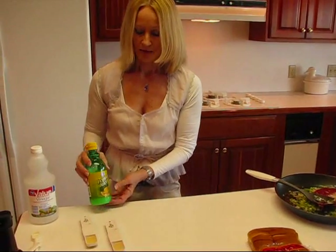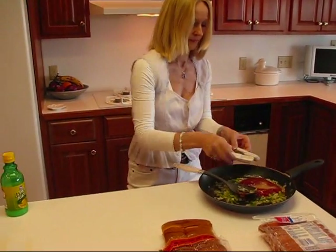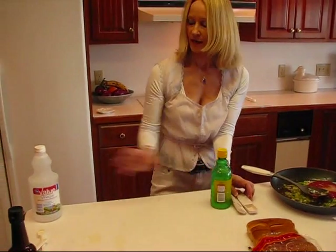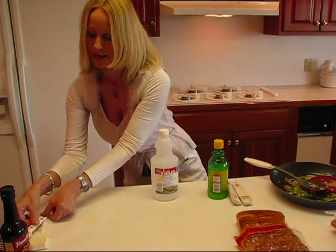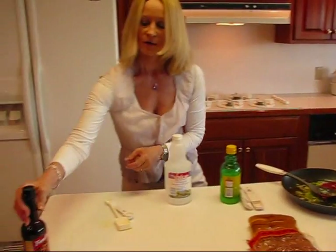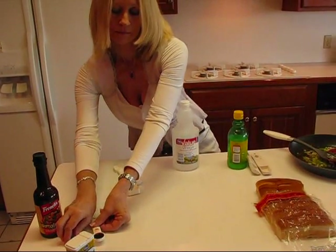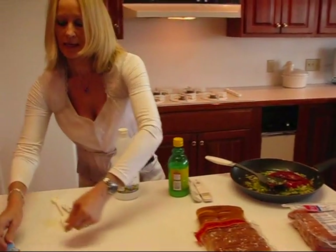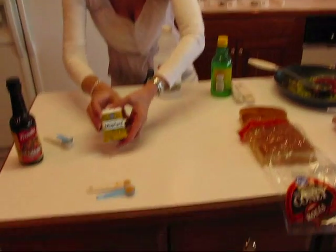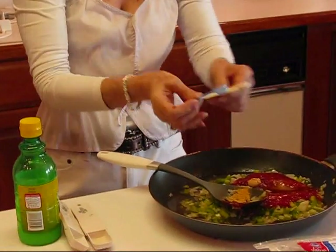Lemon juice — I have 2 tablespoons measured out. Then we have white vinegar, and this is 1 and 1/2 tablespoons. Next we have Worcestershire sauce — any variety that you like — you'll need 2 teaspoons. And then my last ingredient is dry mustard, and I need 3/4 of a teaspoon. I have a 1/2 teaspoon measure and a 1/4 teaspoon measure, so 3/4 of a teaspoon there.